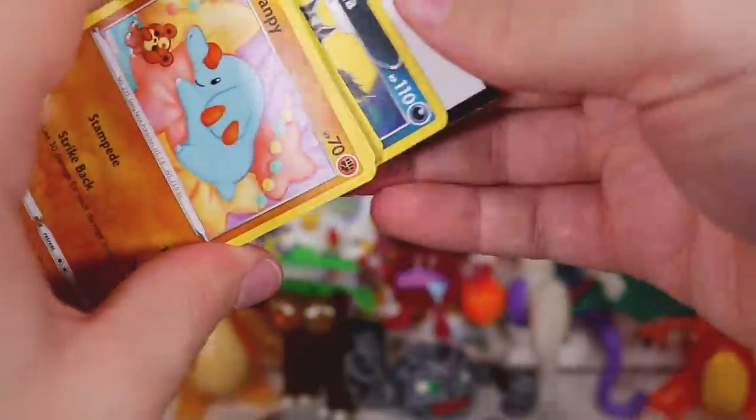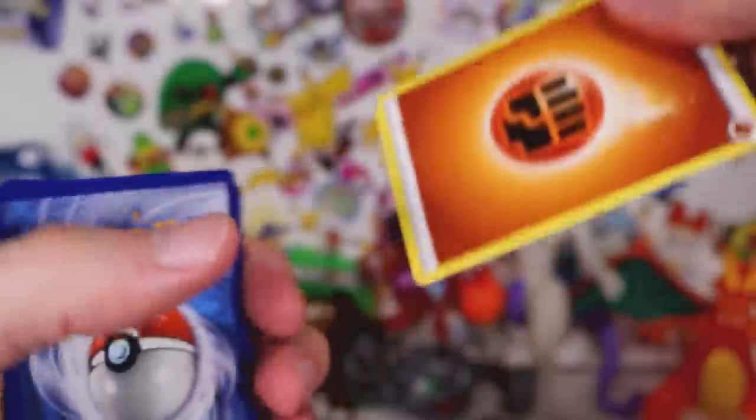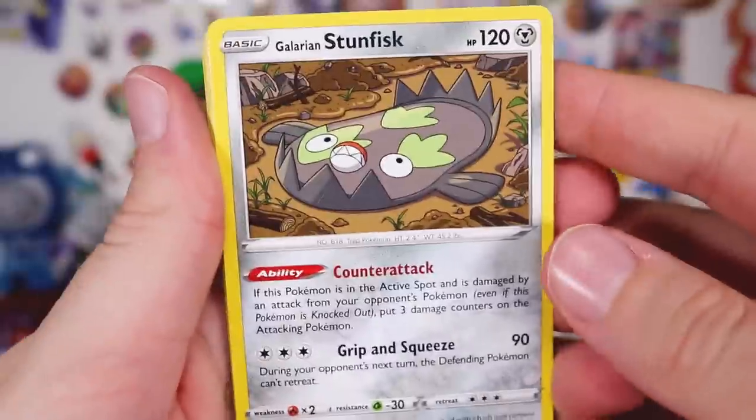Next up, Sword and Shield Vivid Voltage. We're going to be having a bunch of throwbacks across the year or so here — a couple of years, I guess. Time moves very quickly.